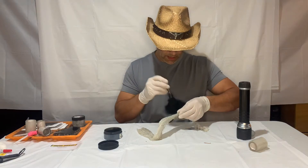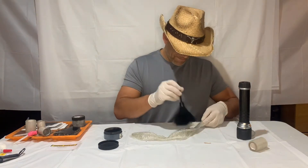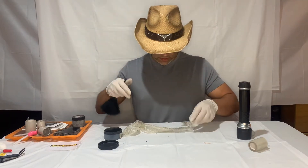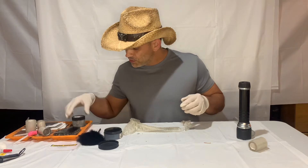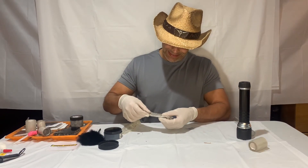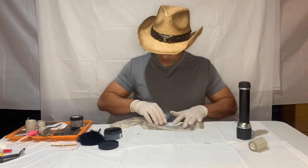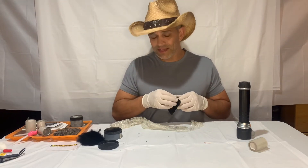Easy. All right, so I don't see much of what I'm looking for here. Let me see what we got. I don't really see a good print on it.